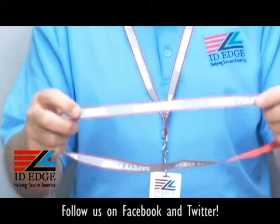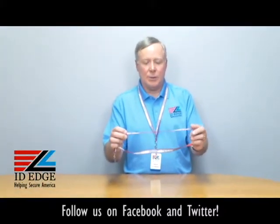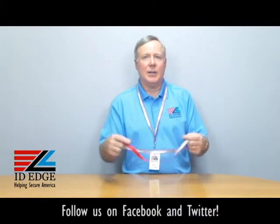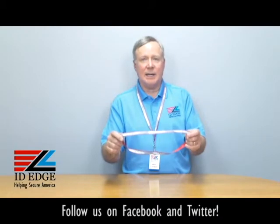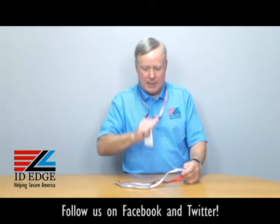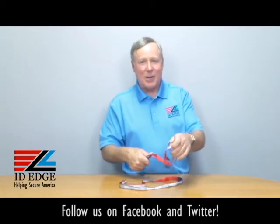This is going to show up if someone's in a dark area of a building or at night — they're going to see it reflect, so it's a safety feature. The words 'Safety First' repeat all around the lanyard, as you can see. It's manufactured by a US company to OSHA standards, and it has another safety feature: if it gets caught on anything, just pull it and it breaks apart so you don't break your neck.